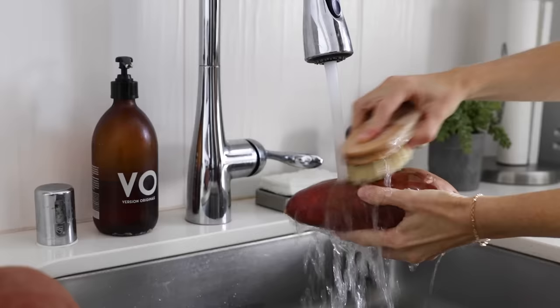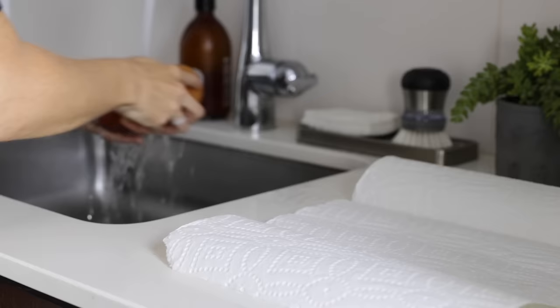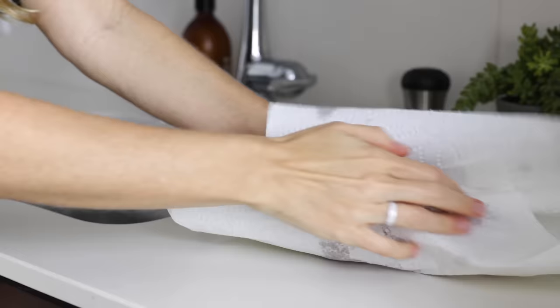Wash your sweet potatoes under the faucet and gently scrub all the nooks and crannies of the potato until it's clean. Then place it on a paper towel and blot it dry. If you're cooking several sweet potatoes, just repeat this process until all of them are clean.